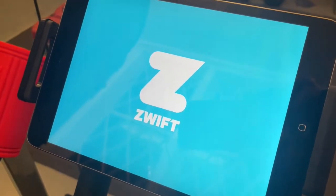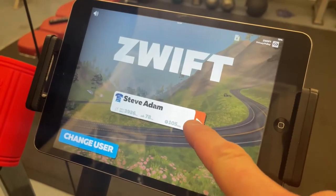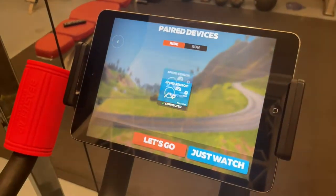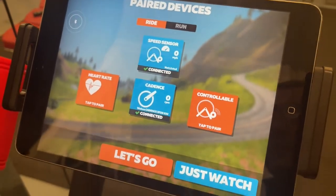Let's load up Zwift. Okay so Zwift is loading. We'll go on to me — it's an old iPad so it's not going to be very quick. Okay, speed and cadence sensor is good. We'll just ride anywhere.